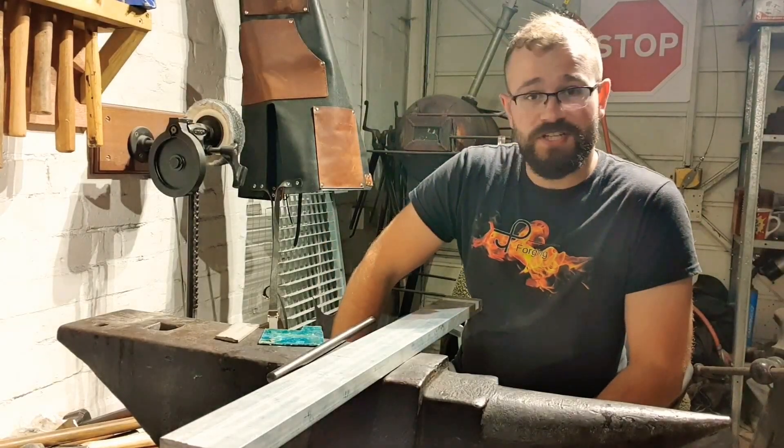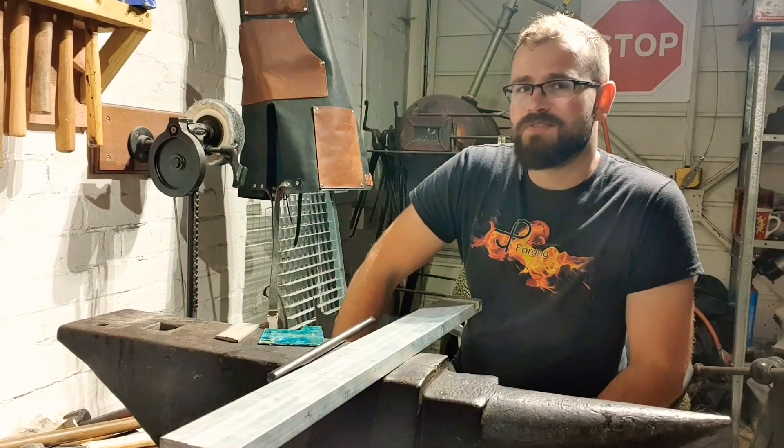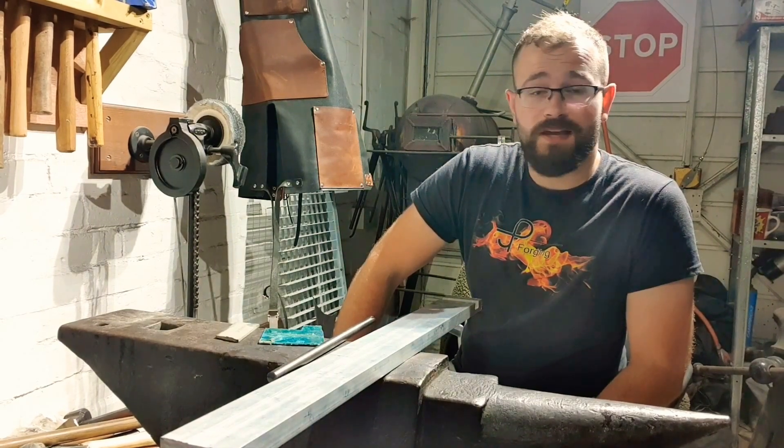Hey boys and girls, welcome back to PJT Forging. I'm going to be doing a continuation on what seems to have become almost like a bit of a video series to do with electrochemical etching.